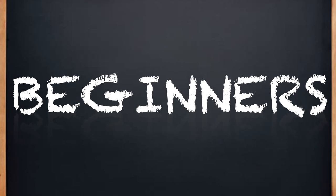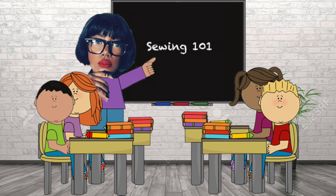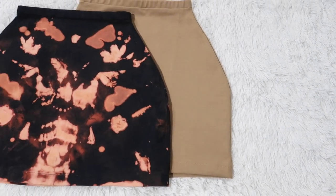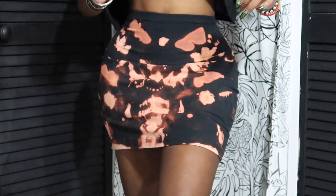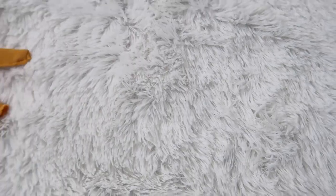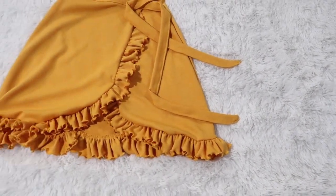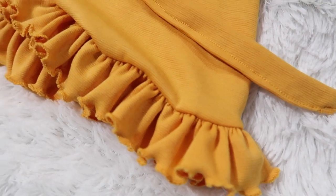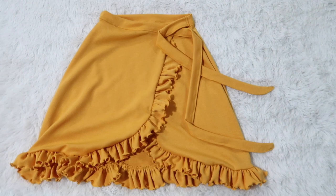Hi guys, welcome back to my Bambi Beginners series where I try to make everything as simplistic as possible for you beginners out there. In the last video I showed you how to do the pattern and sewed two mini fitted skirts out of stretch fabric — one had a separate waistband and the other had a built-in waistband. In this video I will show you how to make this marigold sunshine sunflower goodness of a ruffle wrap skirt. If you didn't watch the last video, go ahead and watch it now because we are starting with the pattern that we made last week. Let's get started!